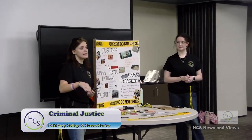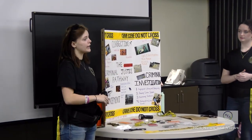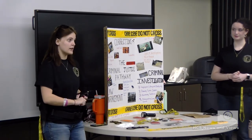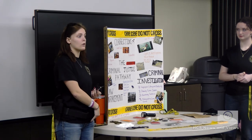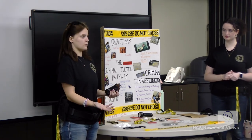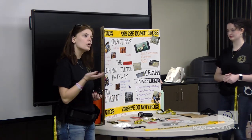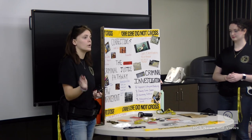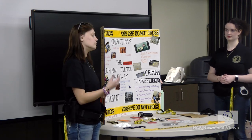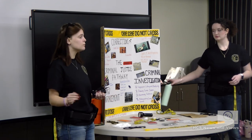Intro to criminal justice covers the basics - you learn everything you can and cannot do as a juvenile. Say you commit a crime like truancy or a status offense like running away - you can get in trouble for that now, but the day you turn 18, you won't because you're a legal adult. You also learn all about the Constitution and your constitutional rights, which many people don't know. For example, your Fifth Amendment right means you have the right to remain silent at all times unless your lawyer says you can talk.